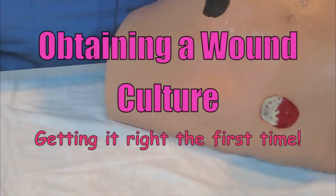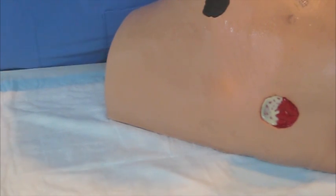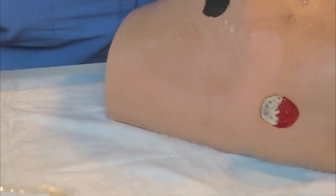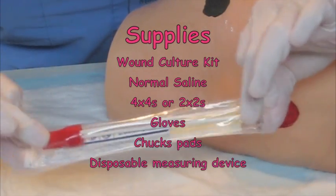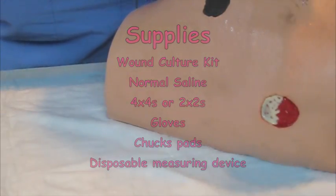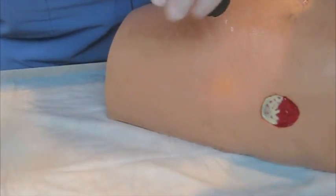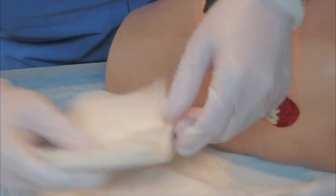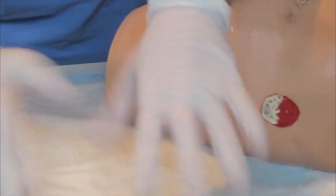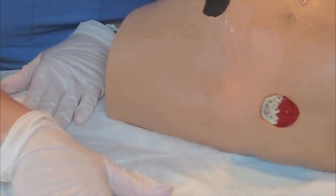Hi, I'm here to show you how to correctly culture a wound. We're going to be using this one as an example — it's just a general open wound on the skin. As far as supplies, you're going to want to make sure that you're prepared with your sterile culture medium transport kit, plenty of saline, sterile 4x4s and 2x2s, gloves, and then plenty of chux pads to soak up any excess drainage.